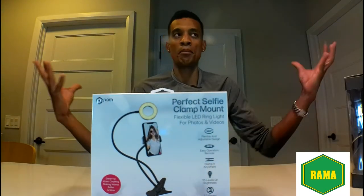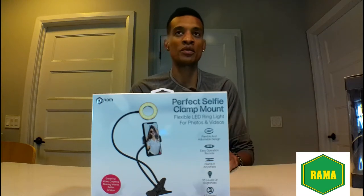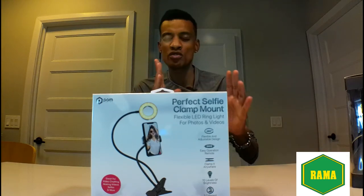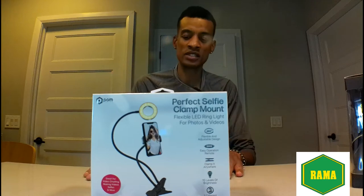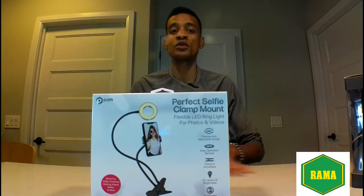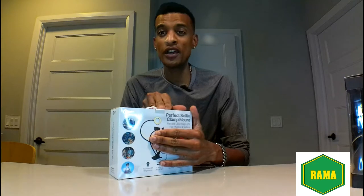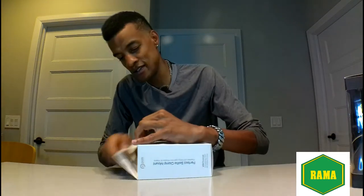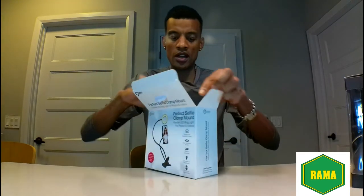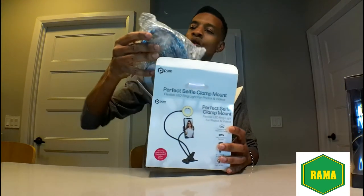The colors that come with this light are cool, natural, and warm. You can go from a really bright white light, then a natural light that's more like sunlight outside, and then warm which is actually dimmer. We're going to unpackage this light and see what it's like.